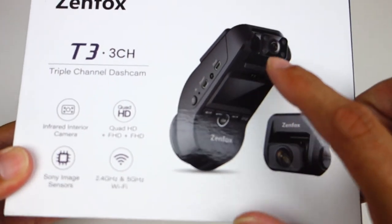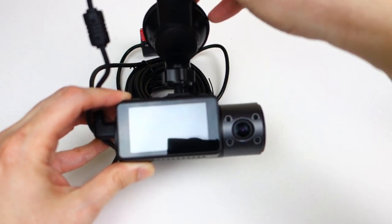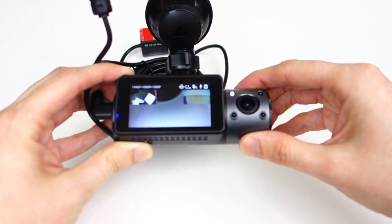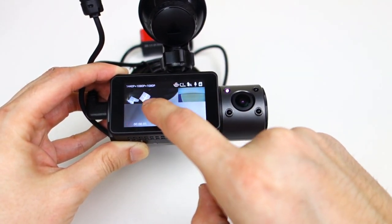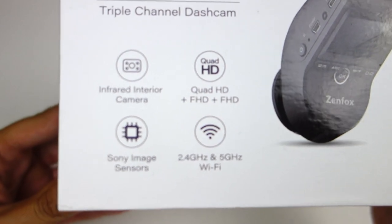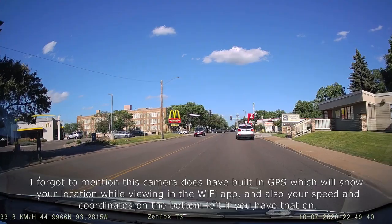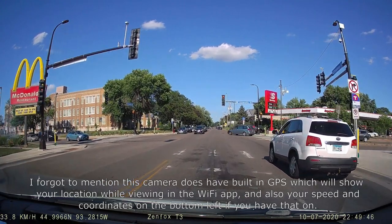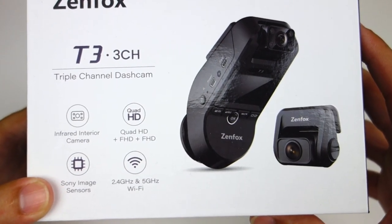This is another 3-channel dash camera. I reviewed the Vantrue N4 recently, which is the first 3-channel dash camera I've reviewed, and overall it was a pretty positive review. I'm not always a big fan of suction cup type dash cameras, but this one really interested me because it's got this wedge design. It does have some pretty nice features. It has quad HD for the main camera, which is 1440p, and the other two cameras are 1080p. They're all 30 frames per second.